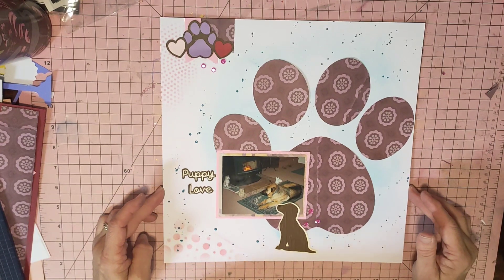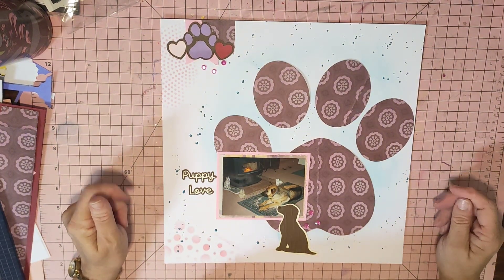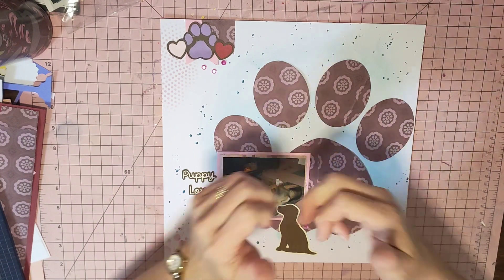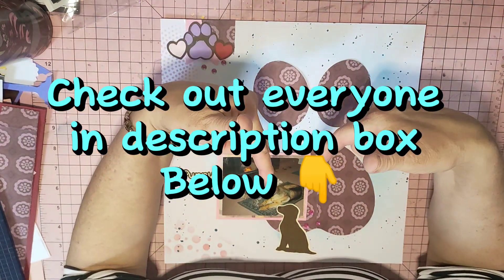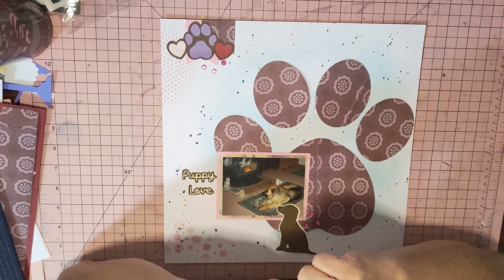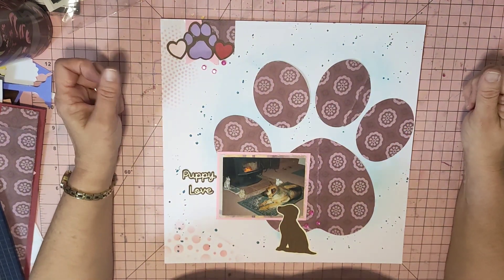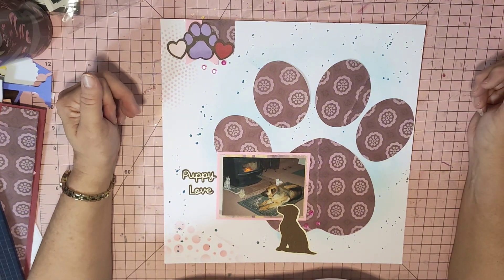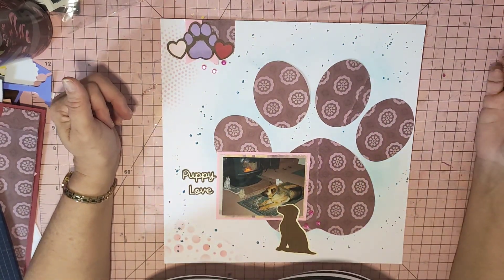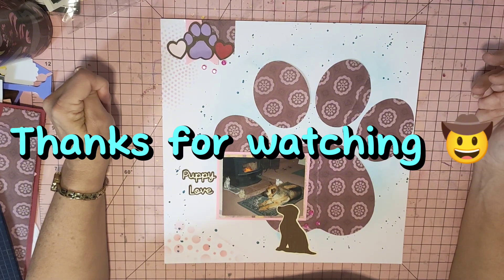If you'd like to have a go at something like this, please by all means press pause, take a screenshot, and have a go. If you do like what I've come up with, give me a thumbs up — that'd be really fantastic. I'll pop the playlist down below in the description box, and I'll pop Jodie's YouTube channel link in as well as her Instagram — go and check her out and show some love. If you're new to my channel, I hope I've done enough for you to consider subscribing. Happy scrapping, stay safe, and see you in the next one — bye for now!